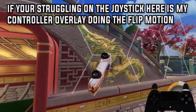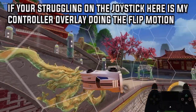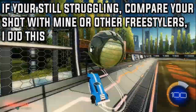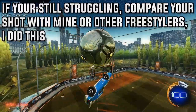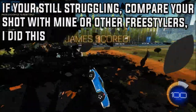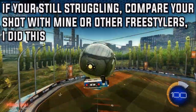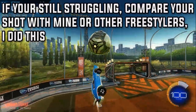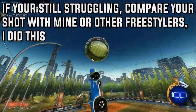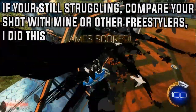You might think it's a lot easier than it is, but this is actually quite hard to get because of the motion and where you actually hit on the ball is so important. If you're still struggling after all of those steps, compare your shot and your fails to mine in the video so you can see what you're doing wrong — what joystick movement you're doing wrong, etc. Or worst comes to worst, send a clip or your game link into my comment section and I'll have a look and tell you what to do differently.